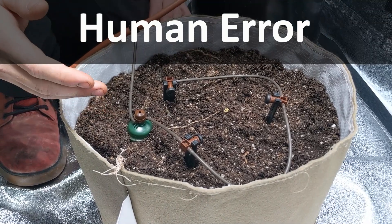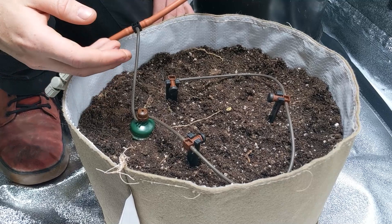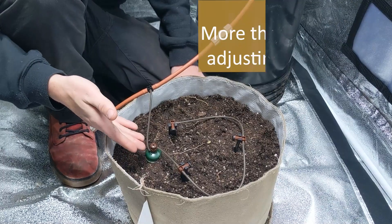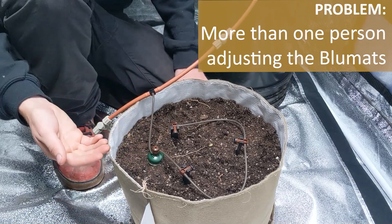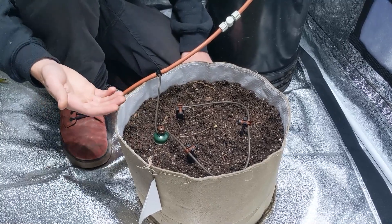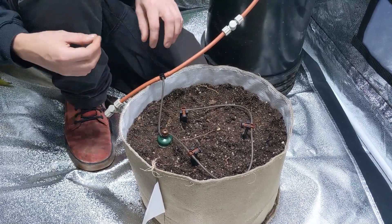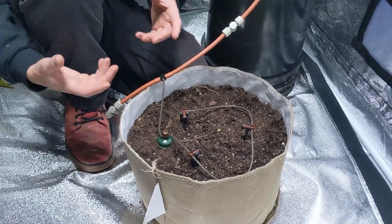Some common human errors are the reason for a lot of blue mat systems getting thrown a little bit out of whack, and there are three that I'd like to cover as they're by far the most common. The first one is just having a lot of people messing with the carrots and not keeping in touch with each other. Small changes can make big differences with a blue mat — you really don't have to turn it all that much to change the soil moisture, and when lots of people are coming in and changing it in different ways without communicating, it's really easy to throw it out of whack.